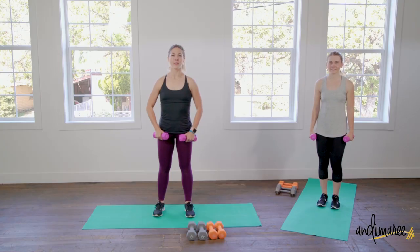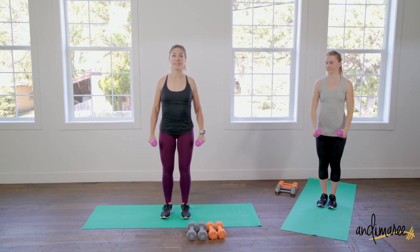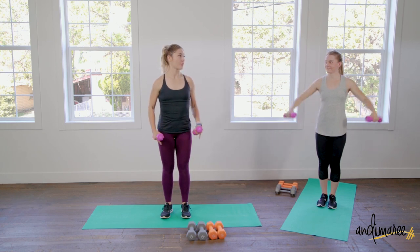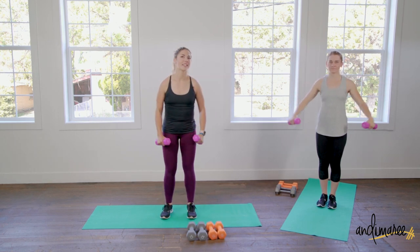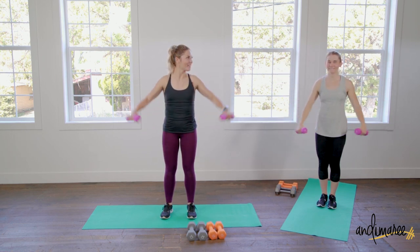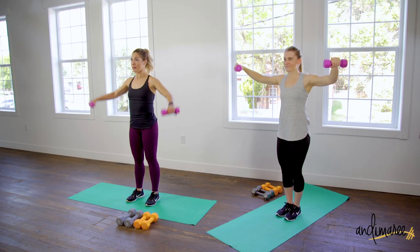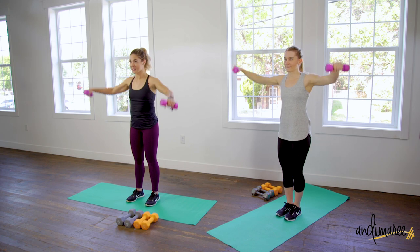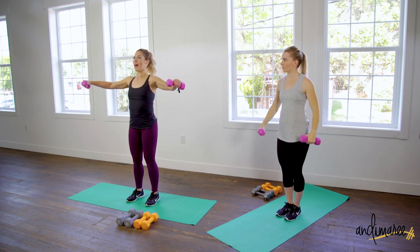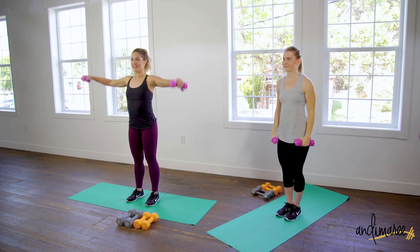We're going to start with lateral raises. Start with your weights at your sides and just raise up nice. I would start with a pretty lightweight — we made the mistake of starting with fives for a minute, it's fine, but shoulders are very delicate, made up of a lot of tiny muscles. When you raise up, don't go higher than shoulder level, just up to the shoulders and down.